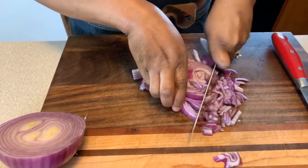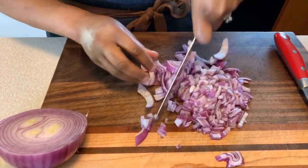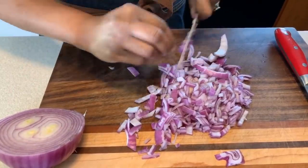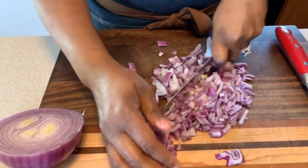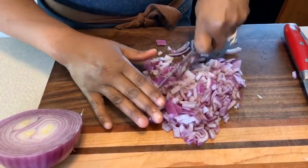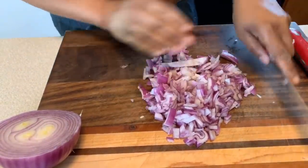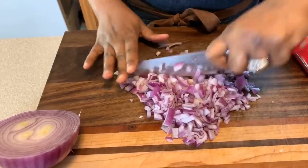Just like so. This onion was previously in the refrigerator, so I'm hoping it will not make me cry. I'm going to go across this onion several times so I can really chop it down. I feel like I have just a little too much onion, so I'm not going to use all of this — but the rest will be used for an omelet possibly in the morning. I'm not going to throw it away.